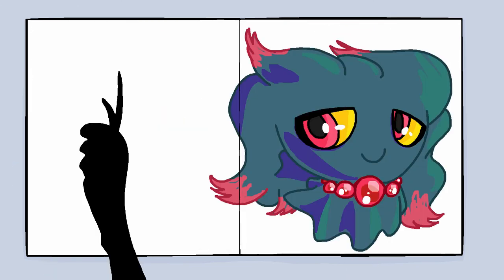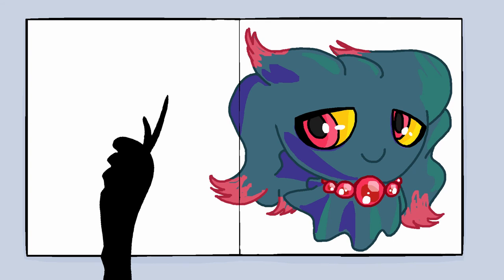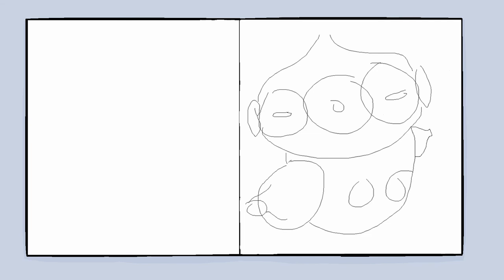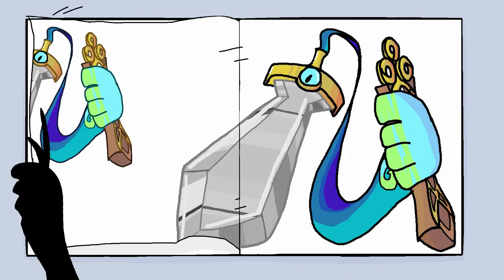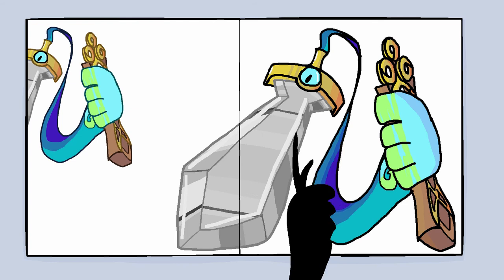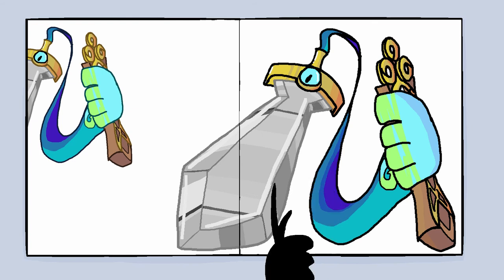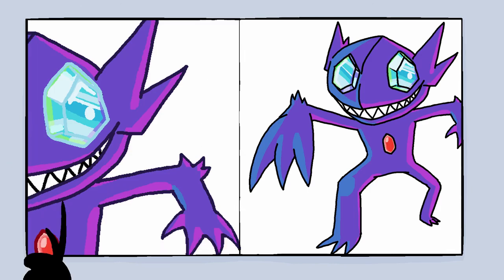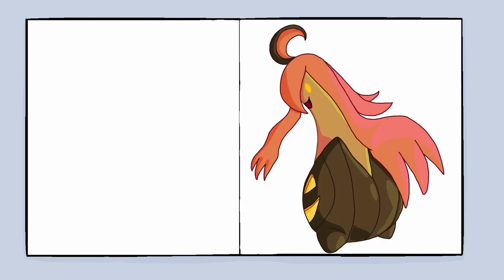Somehow I did this Misdreavus really similar to that Mismatches, I feel — maybe I'm imagining stuff, I'll have to check. This one I clearly gave up on, totally. With this Honedge, I think it's a great moment to mention that sometimes I really do try to get that metallic feel — maybe it's a bit hard, and I don't know if I've mastered it yet, but I do try.